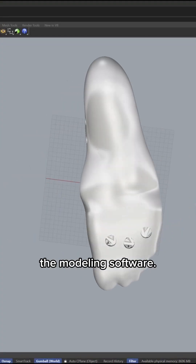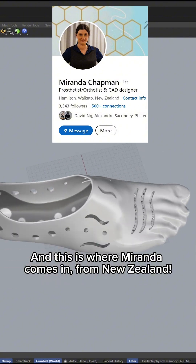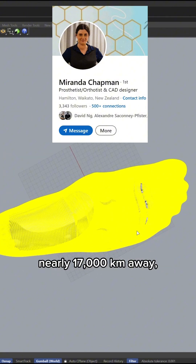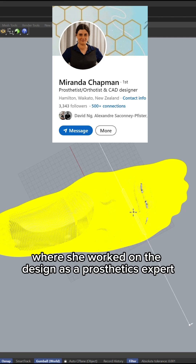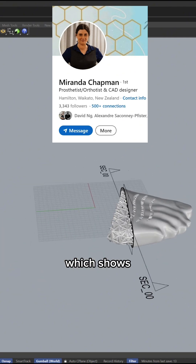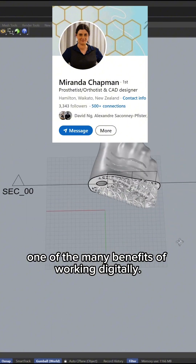Next we moved into Rhino, the modeling software, and this is where Miranda comes in from New Zealand. I captured a scan in Berlin and sent it to her nearly 17,000 kilometers away, where she worked on the design as a prosthetics expert without ever meeting Sydney in person — which shows one of the many benefits of working digitally.